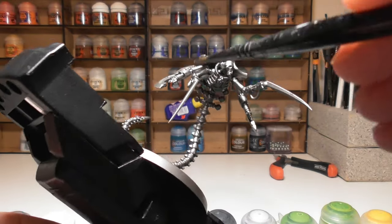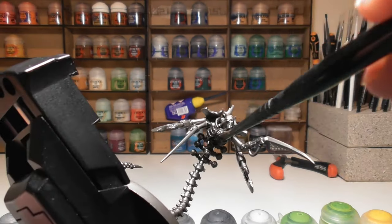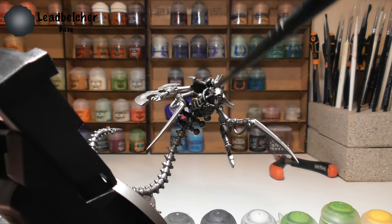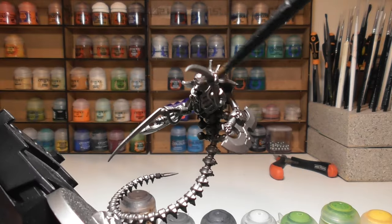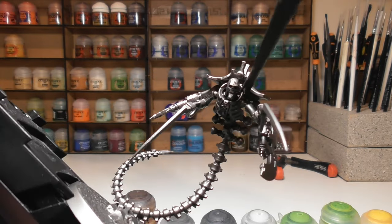To start off, once you've assembled your model the easiest thing to do is to prime it using Leadbelcher spray. This cuts out the initial brush time as it goes all over the model. However, if you don't have the spray to hand, you can do it by brush.